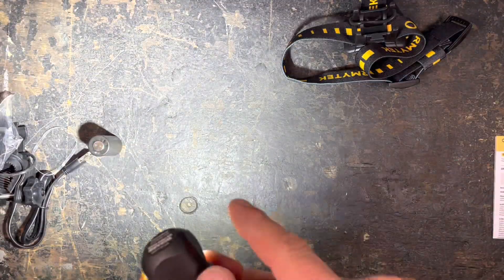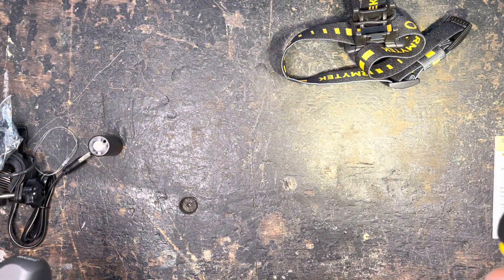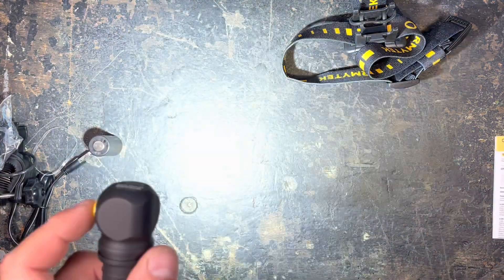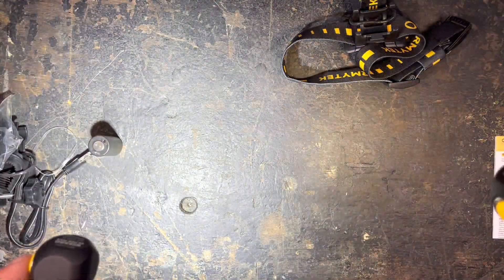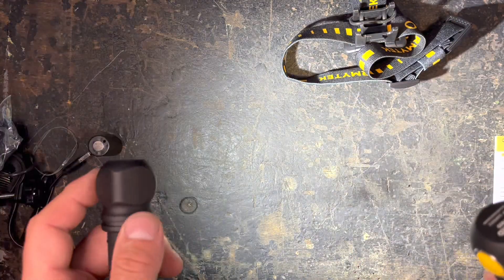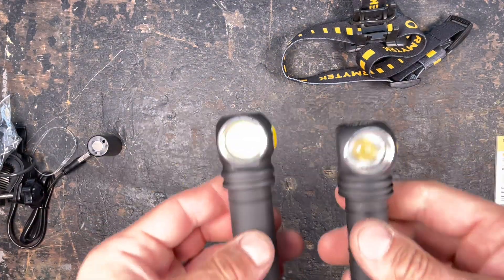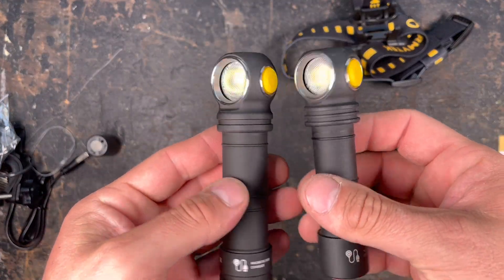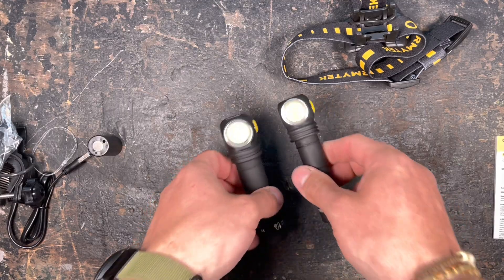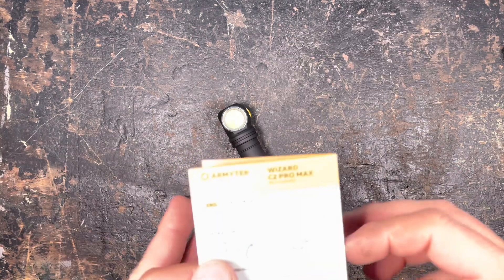We have a nice cool white LED here, compared to the warm LED of the C2 Pro. I personally prefer warm light, but many people prefer cool white, so I thought it would be great to do a comparison of the two different light colors to make the video more useful for a wider audience.